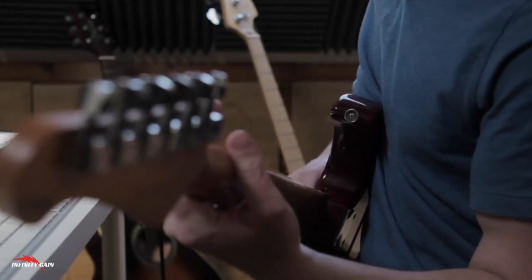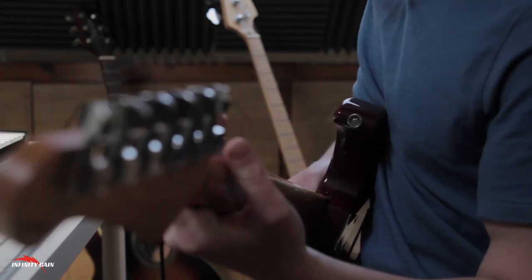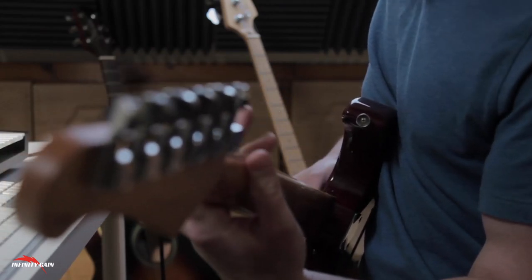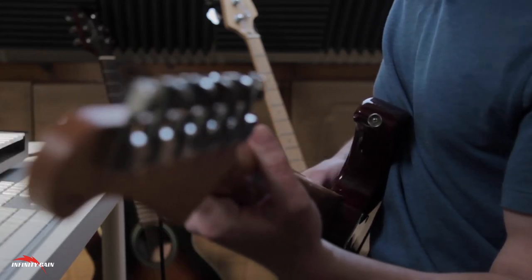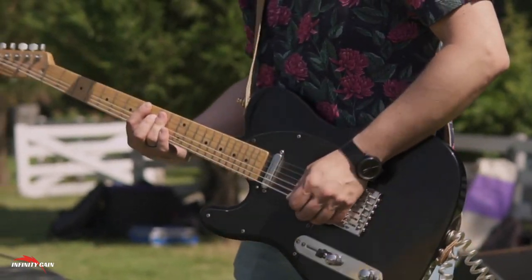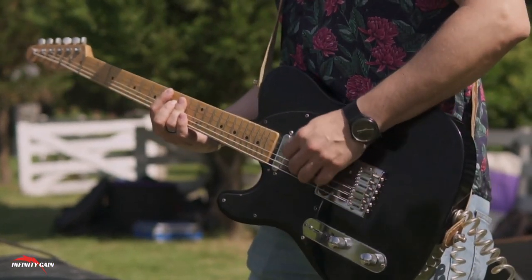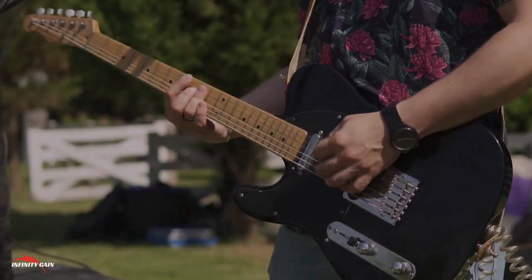Master Guitar with the Expanded Beginner Guitar Ebook — your step-by-step guide. Are you dreaming of playing the guitar but don't know where to start? The Expanded Beginner Guitar Ebook is the ultimate guide for aspiring guitarists who want a structured, easy-to-follow program that gets results. Whether you've never picked up a guitar before or you're struggling to make progress on your own, this ebook is designed to take you from a complete beginner to a confident player.